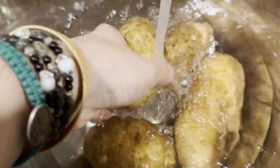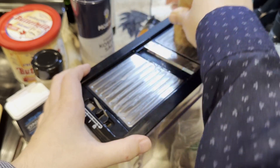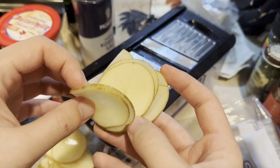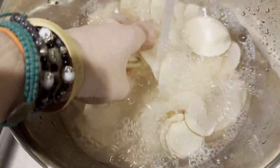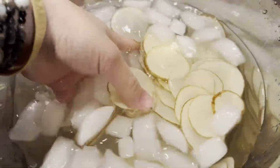First, for your potatoes, before you slice them up, make sure to give them a wash and then scrub them to remove any dirt. Then, using your mandolin or a knife, carefully slice your potatoes into thin slices about 1/16th to 1/8th of an inch in thickness. Next, add your potato slices to a large bowl and then rinse the potatoes in some water until the water runs clear. And then, soak them in some ice water for 15 to 30 minutes.